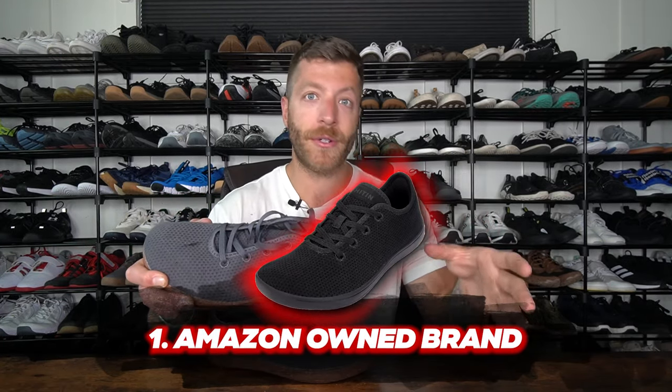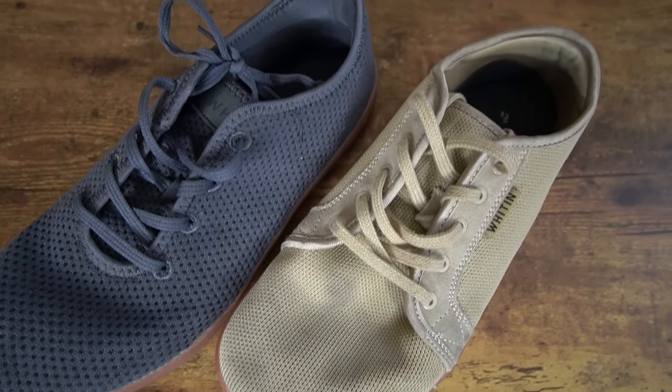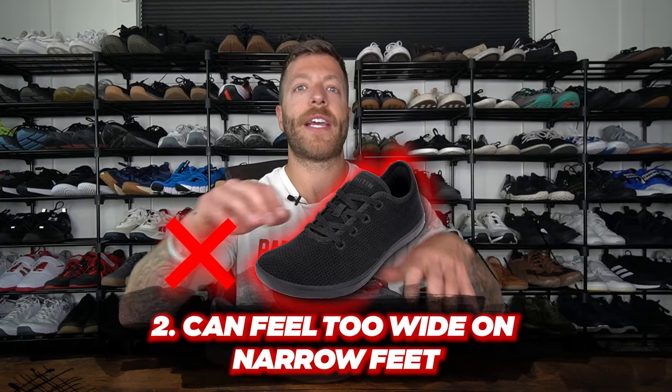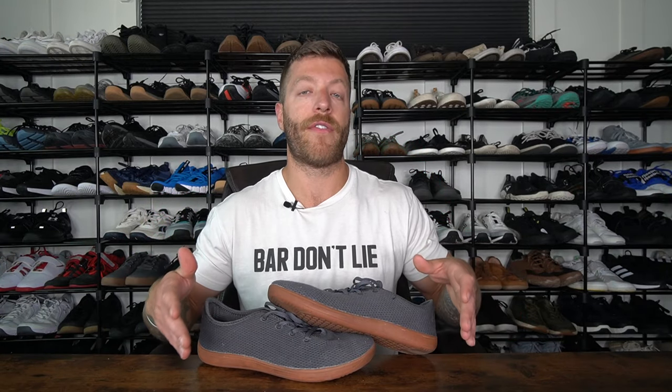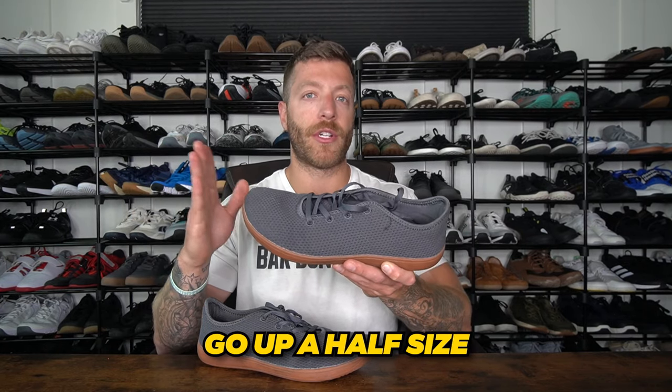Two cons with Whitin shoes: number one, they are an Amazon-owned brand, and when I spend money on shoes I review I would rather support smaller brands. But I do see the benefit of this model being very consistent especially for beginners or folks who don't have a ton of money to drop on a $200 Modus Strength. The second knock is that if you have a narrower foot width, the Whitin models — because they have a bit more upper volume — can feel a little too wide and you can slide around in them. This model's price ranges from $40 to $60 depending on sales and color, and it typically fits true to size, but if you have an exceptionally wide foot go up a half size as they can run a little short.